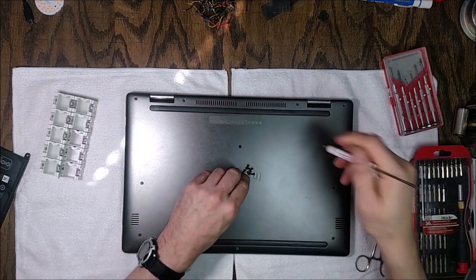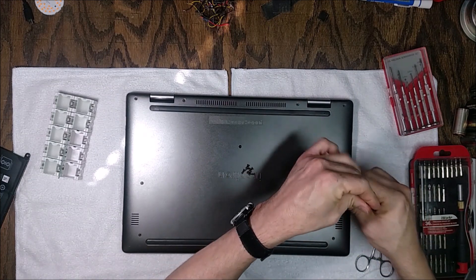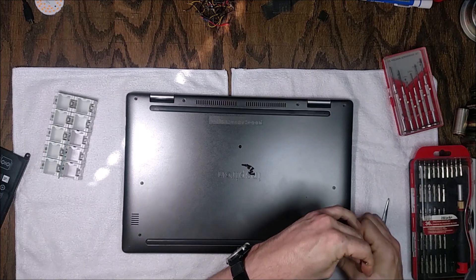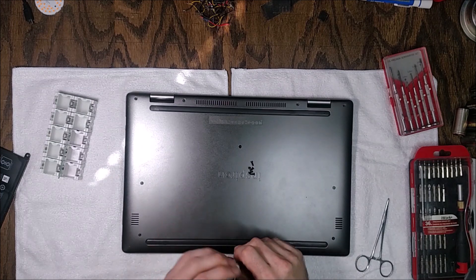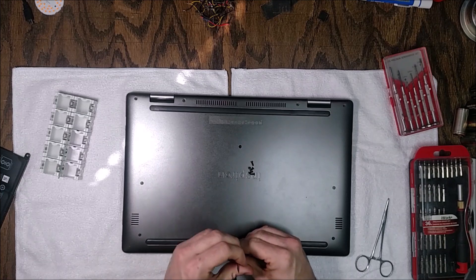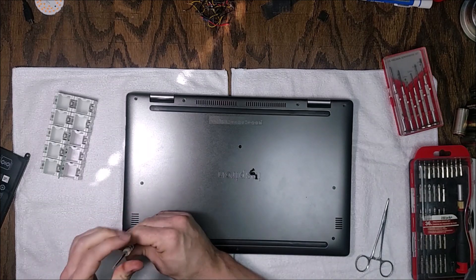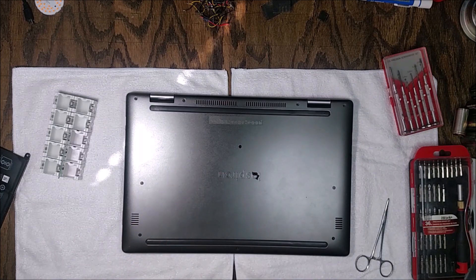With these thin, light laptops they can't make the battery removable like older ones where you'd just pull a latch and pop it out. They have to use flat-pack batteries like cell phones, housed inside — but you can still replace them. It's not actually that hard. Just a few screws to go and we'll have the bottom cover back on.